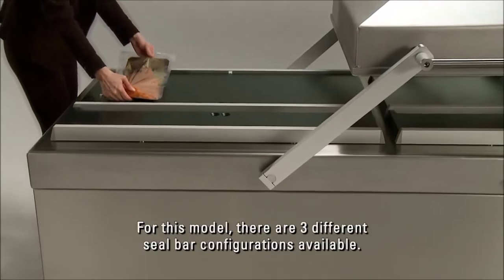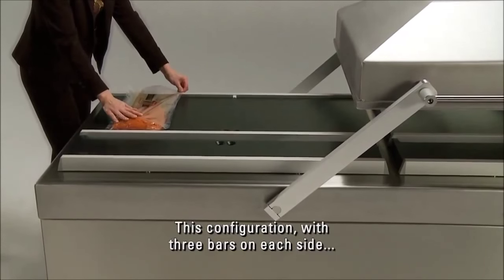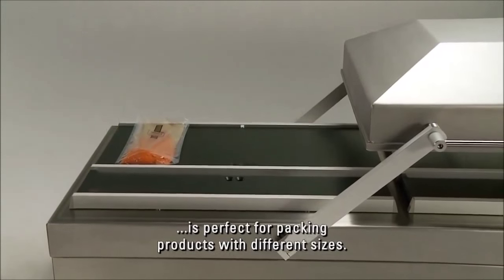For this model, there are three different seal bar configurations available. This configuration with three bars on each side is perfect for packing products with different sizes.